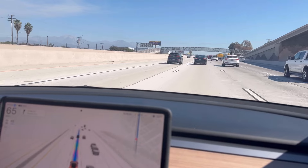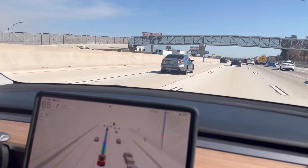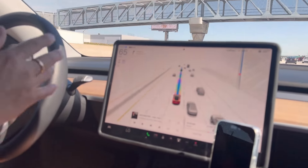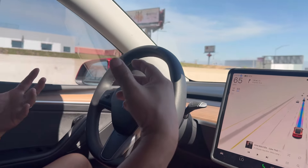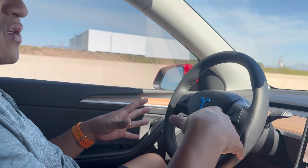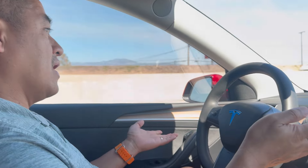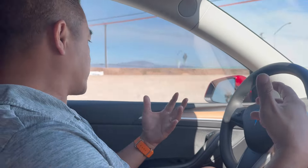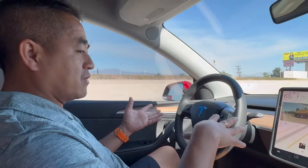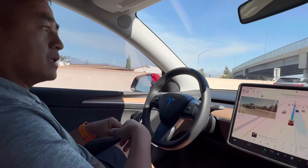If you guys haven't downloaded the latest version — whenever Tesla sends a notification to your vehicle or app, you can just hit update. Usually wait until you get home connected to Wi-Fi; sometimes it says 25 to 55 minutes for the download and installation to complete. Make sure you have a good internet connection and make sure you're not going to need your vehicle within that time frame.